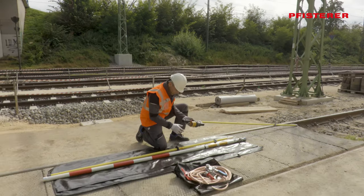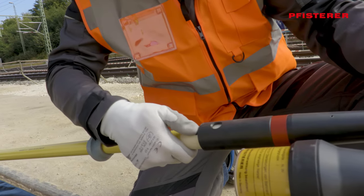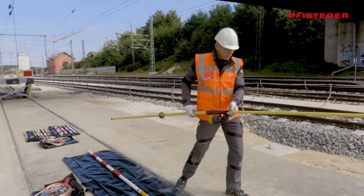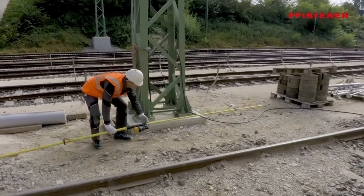If everything is in order, the voltage detector and the insulating rod are plugged together, making sure that they are securely locked in place. After that, the voltage detector can be placed in or on the track bed.